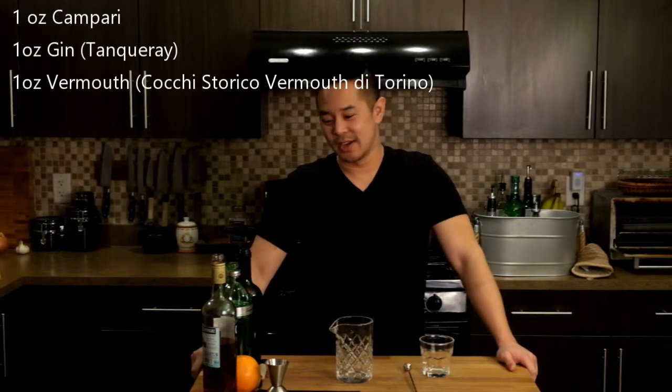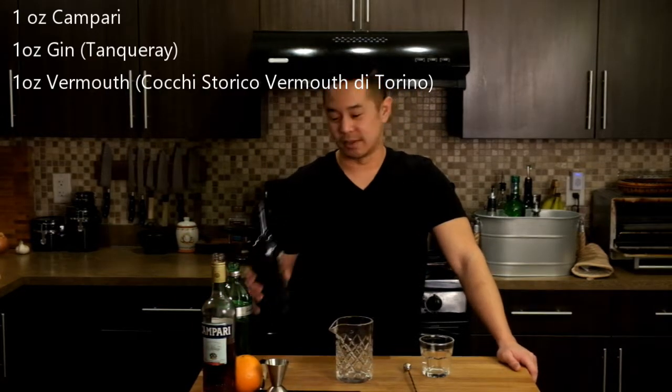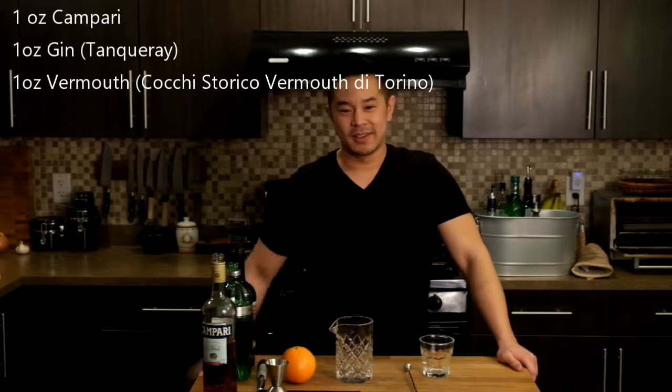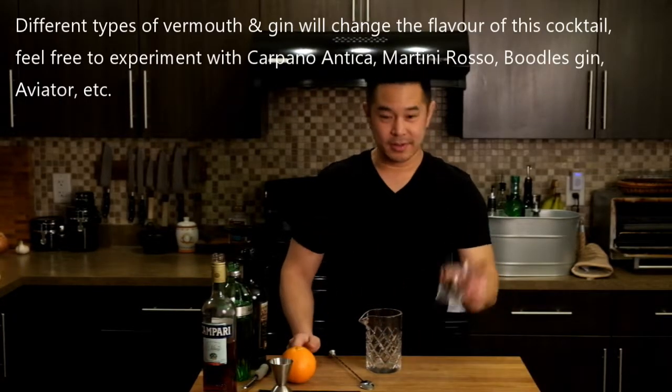You only need four ingredients: Campari, which is what I've got here, gin and vermouth as well, and the fourth ingredient is orange peel. What you're going to need is a mixing glass, a spoon, a shot glass — I've got a jig here — and a cup and some ice.